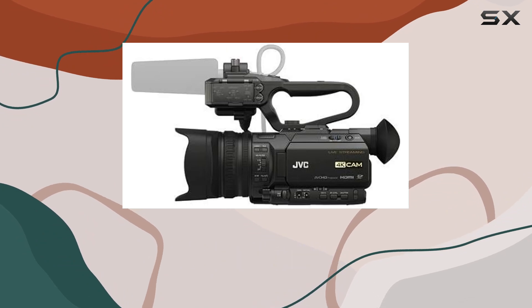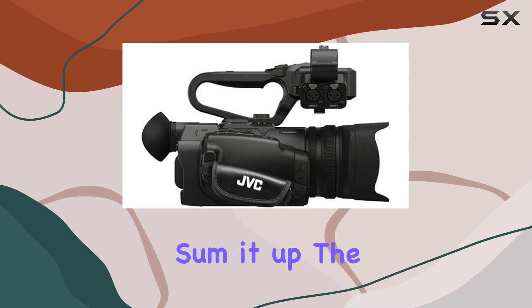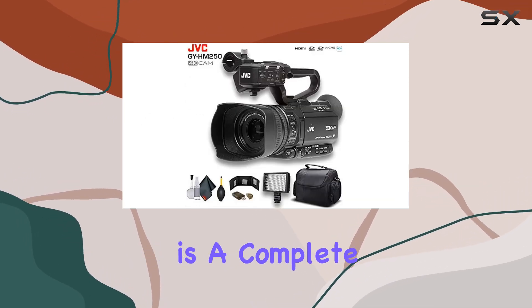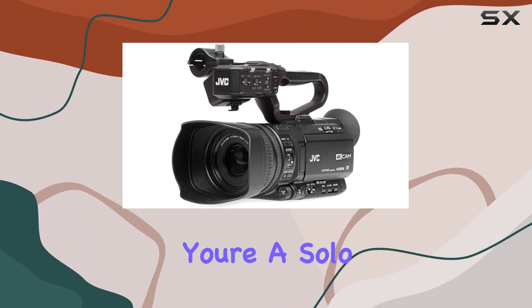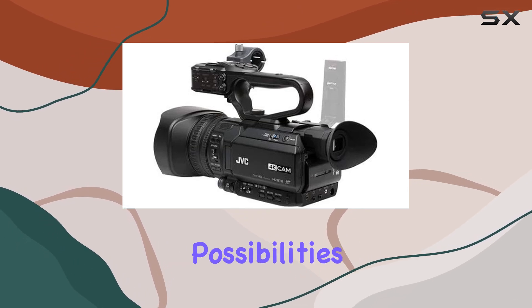The build quality is top-notch, and the lightweight design makes it ideal for on-the-go shooting. To sum it up, the JVC GY-HM250UHD 4K camcorder is a complete package for those serious about video production. Whether you're a solo creator or part of a team, this camcorder opens up a world of possibilities.